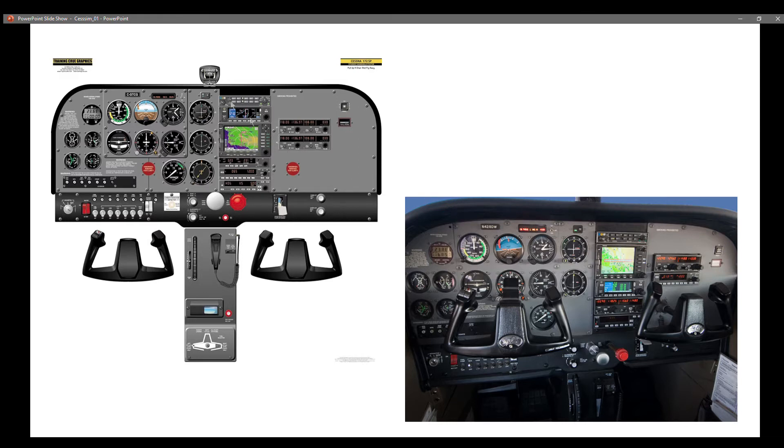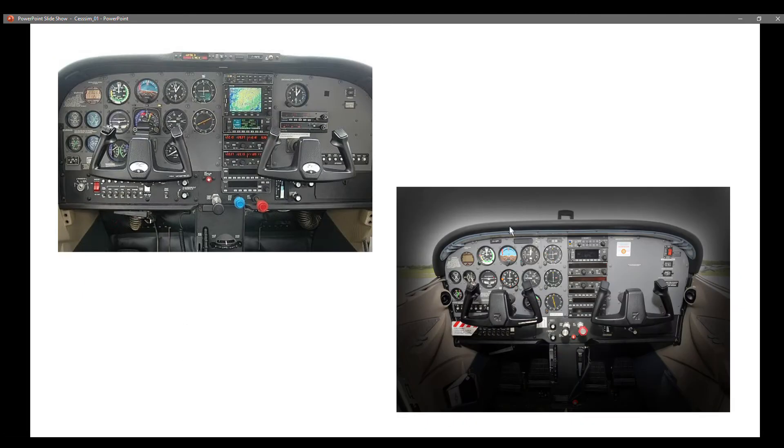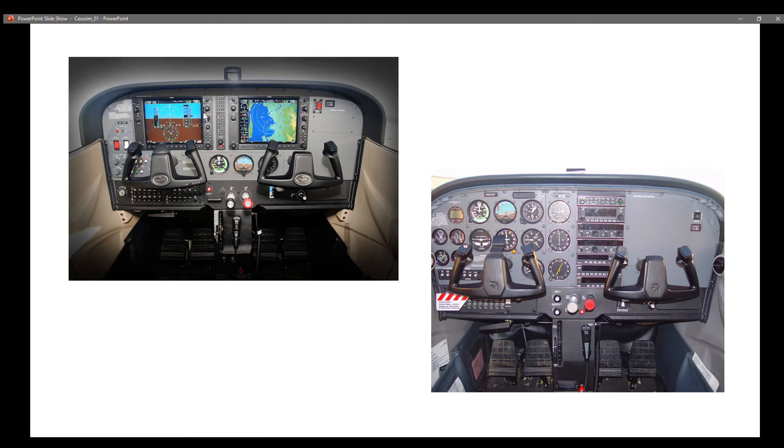When I first started, I was actually contemplating doing the steam gauge version, so I started downloading and looking at a series of steam gauge versions and was heading down that path very early on. As you can see, there are a few more there and I was getting some ideas about what the panel would look like. But then the glass cockpit caught my eye.